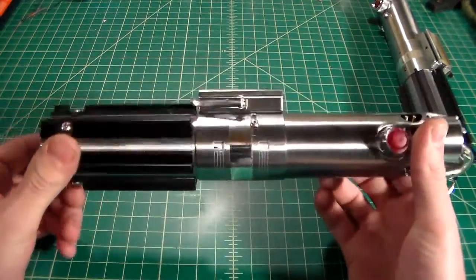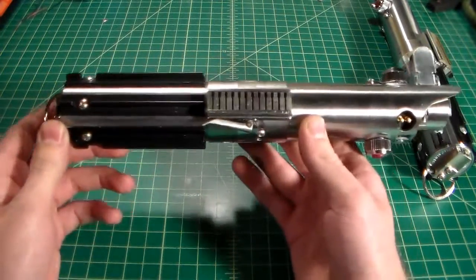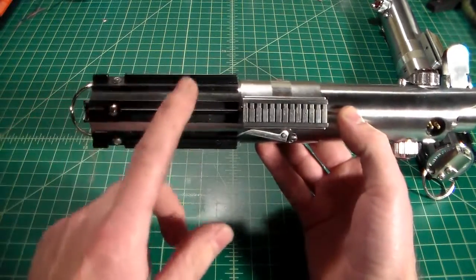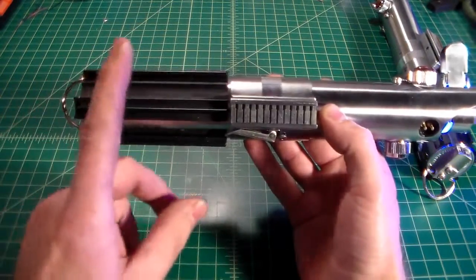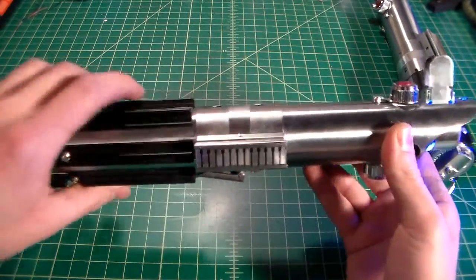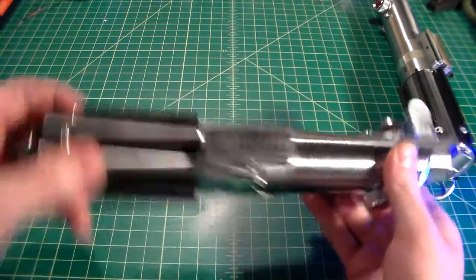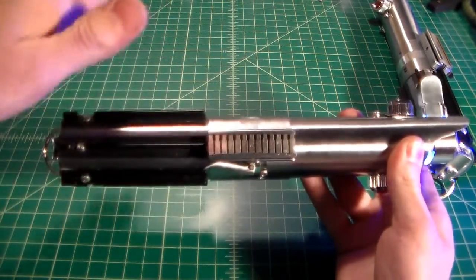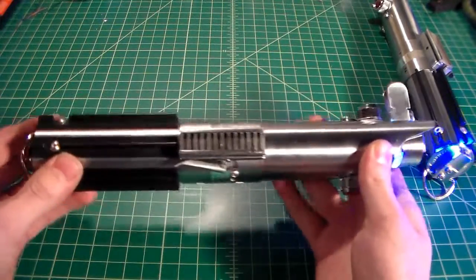Let's get started first off with the original Graflex 2.0 kit. I'll try and put these in the same orientation for both so you get a good idea of where the sound is going to go. Let's start off with the boot sound first of all, and of course, clamp card activation. It's fairly loud with the premium speaker — they are both running the same premium speaker — and we can go ahead and do the ignition. The original uncapped pommel is going to be louder, but it's not significantly louder. It's not like the modified one is super quiet. We'll do some swings, some clashes, more swings, and finally power down.